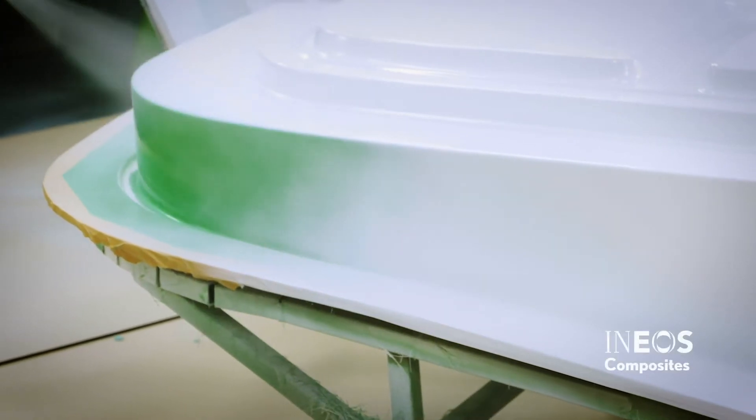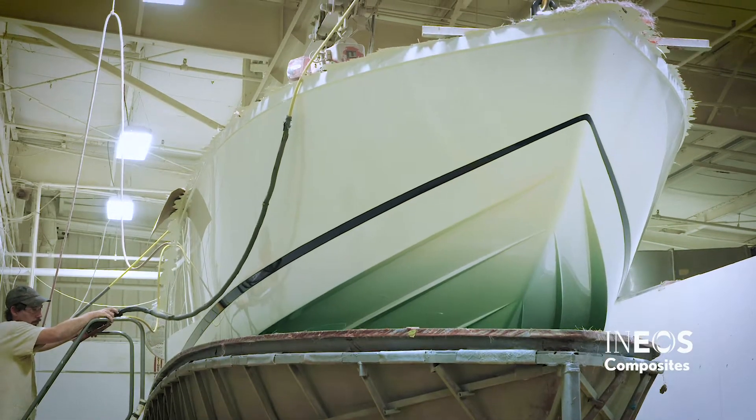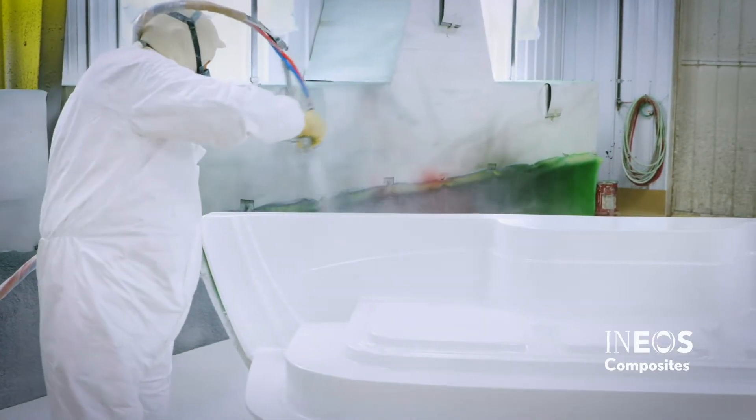INEOS Gel Coats are well known for providing reliable, durable, real-world performance. To achieve this performance, it is important to properly apply the product.